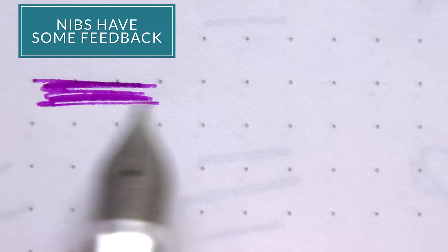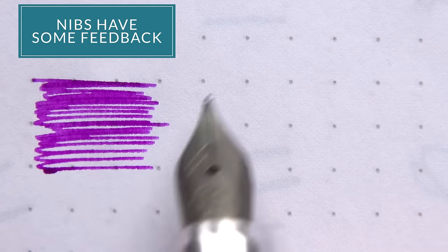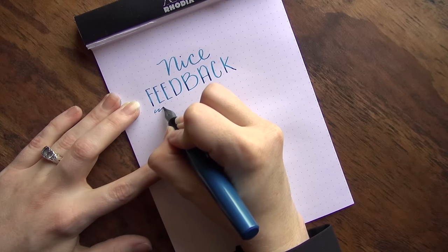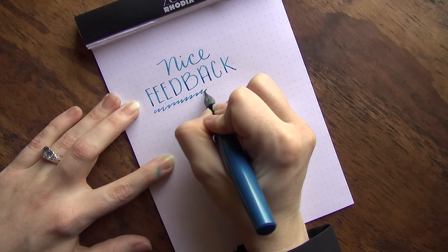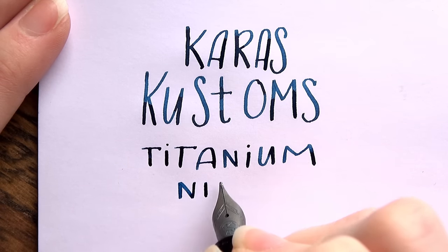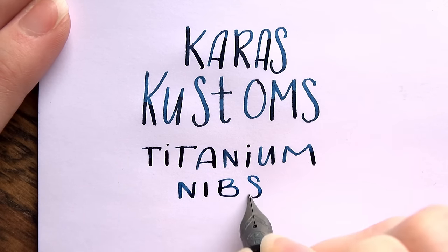The nibs are not glassy smooth — they've got a pretty decent amount of feedback to them, which I actually kind of like. Because the nib is so soft, having a little more feedback kind of grounds you. It grabs onto the paper a little bit and gives you a place to plant yourself as you're writing. I find it to be a nice touch.